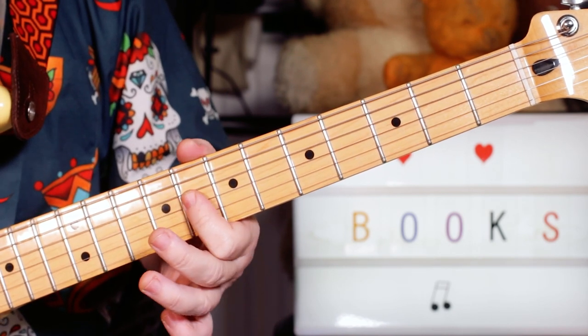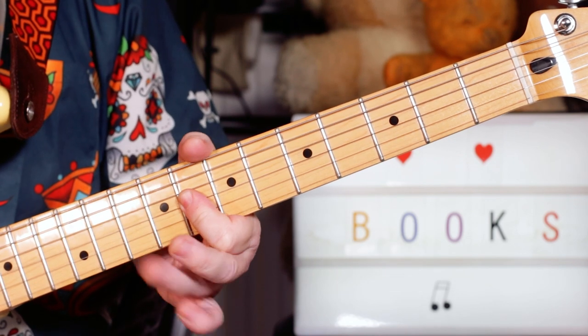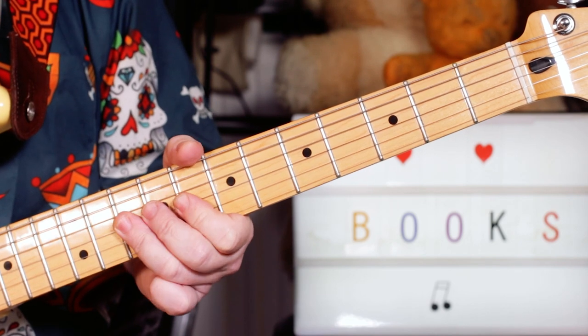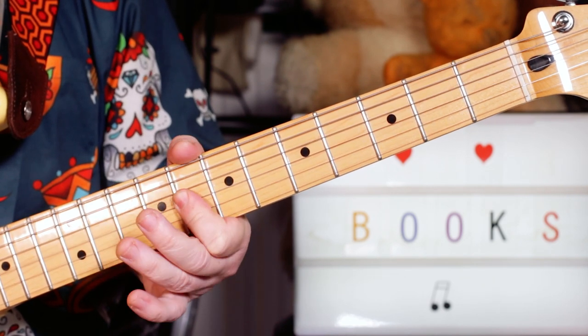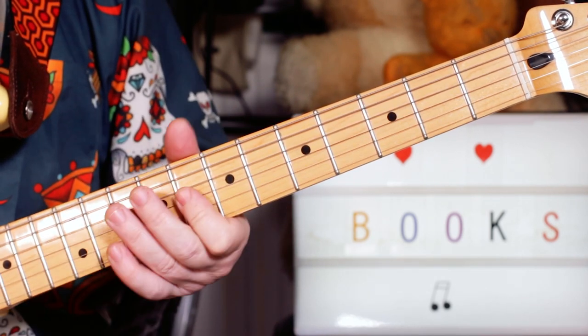I'm playing E flat and G on the G and B strings on eight, then hitting ten and ten — F and A — back to E flat and G, then slide down to D on seven.